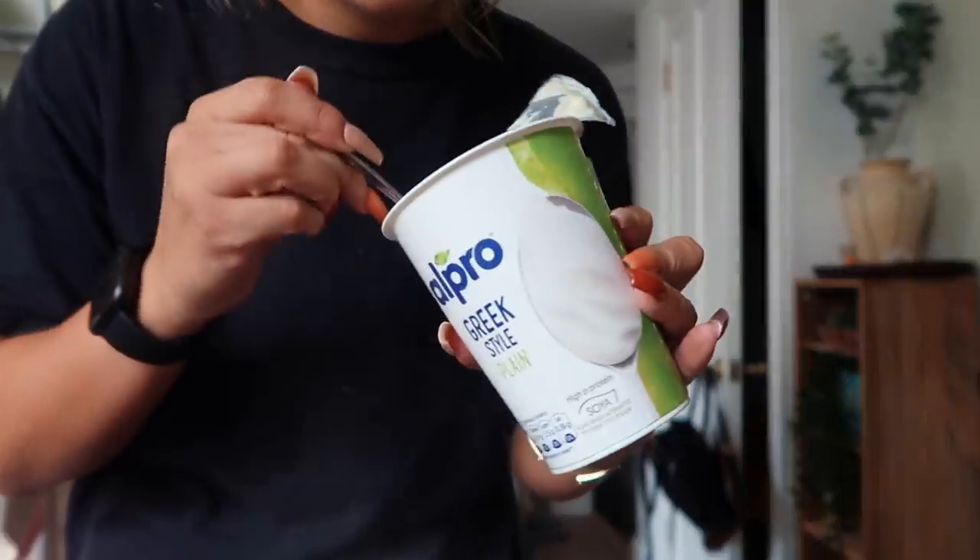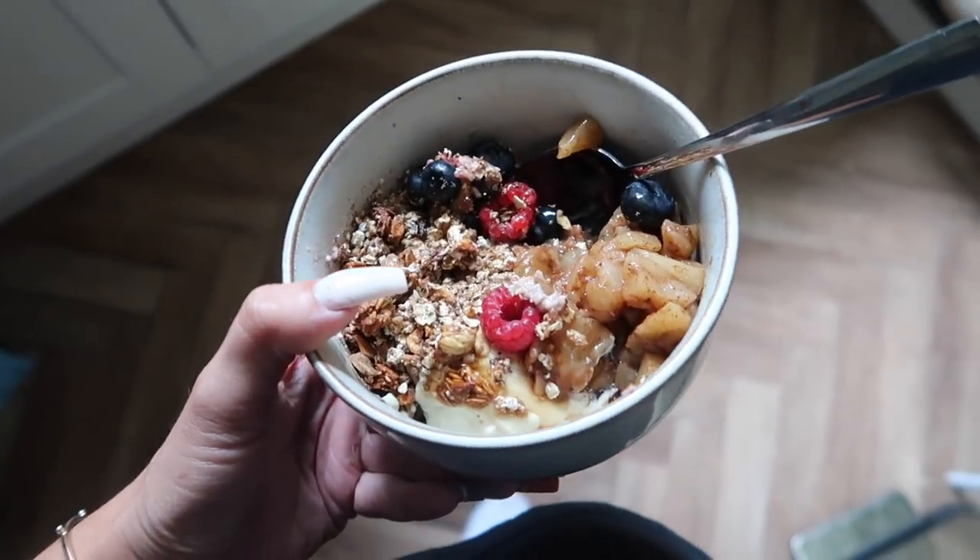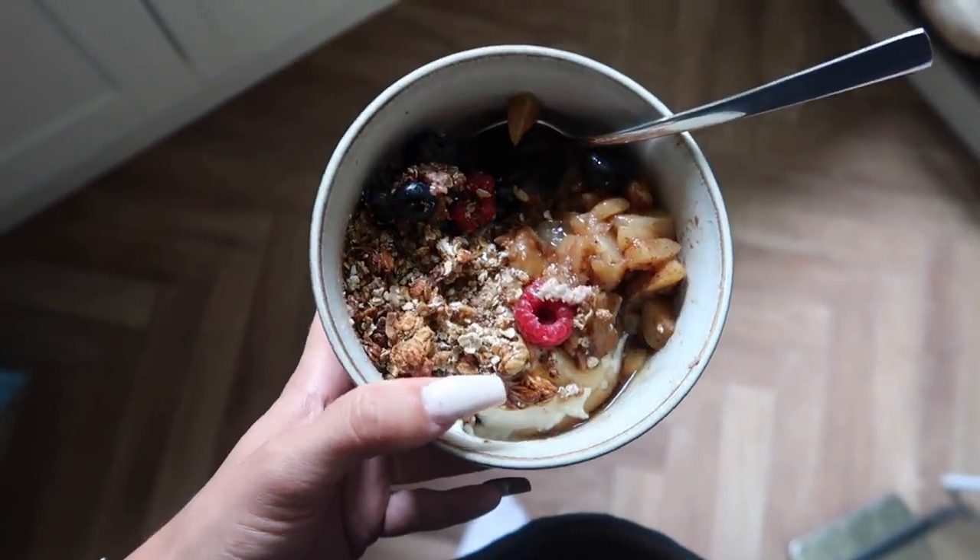Alpro Greek yogurt. I'll be honest — soy yogurt is nowhere near as good as Greek yogurt, but I think it's something I could get used to maybe.